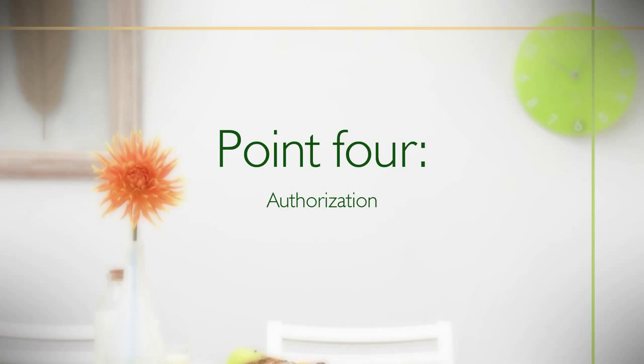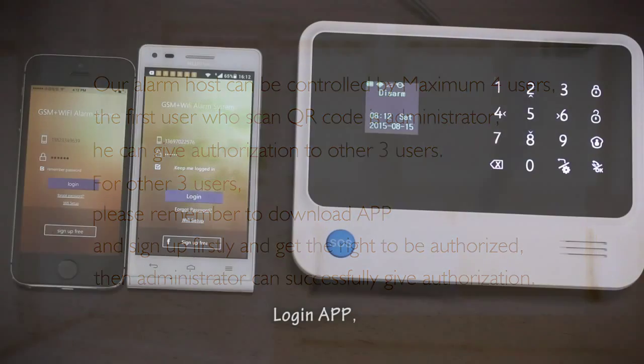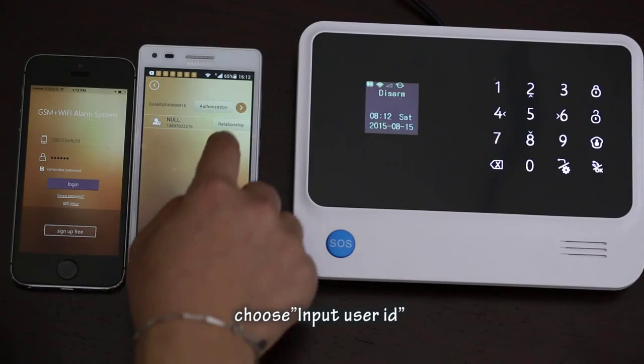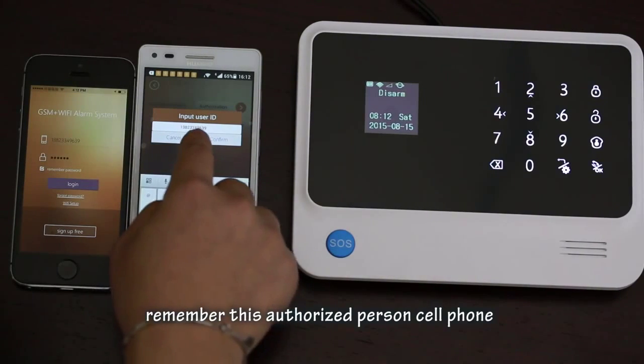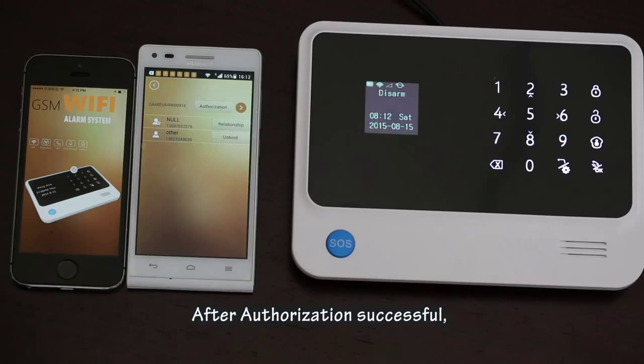Point 4: Authorization. The alarm host can be controlled by a maximum of four users. The first user who scans the QR code is the administrator, who can give authorization to up to three other users. Those other users must first download the app and sign up before they can be authorized. Then the administrator can go to the Authorization menu, click the Authorization button, choose 'Input User ID', and enter the authorized person's cell phone number. The authorized person's number must already be registered before this operation.